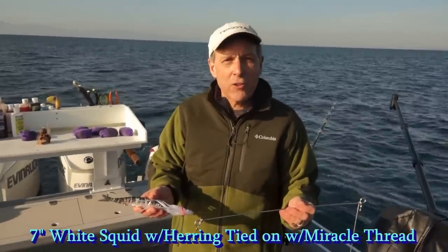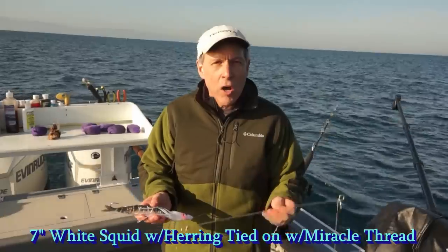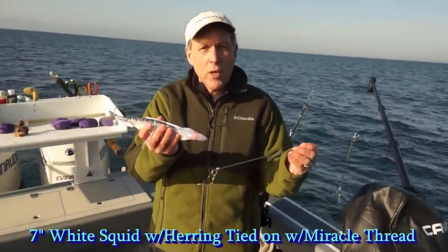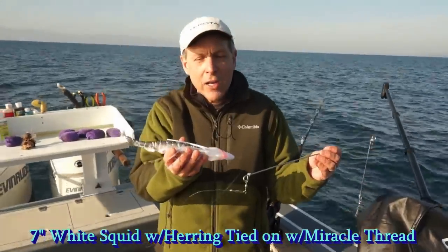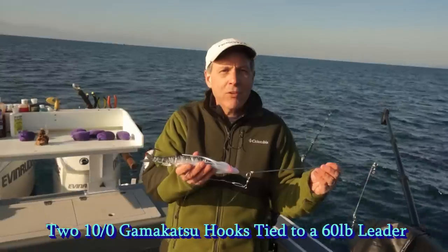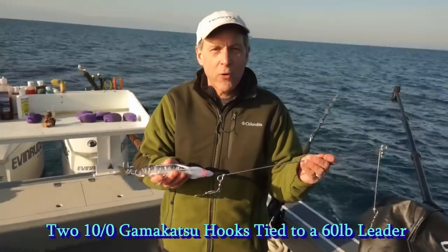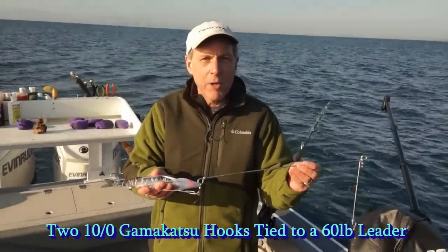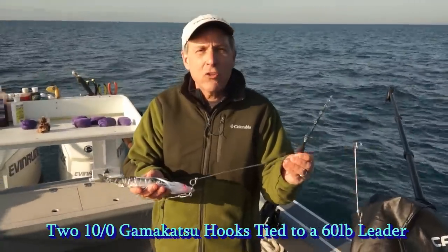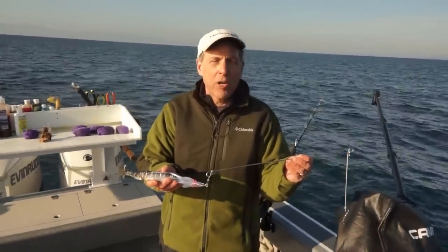We're anchored in 129 feet of water. On my pole I have a spreader bar with a white 7-inch squid on an 18-inch leader, and I have a herring tied on with stretchy string and two 10-aught Gamakatsu hooks. I'm going to attach 12 to 24 ounces of lead to this rig. The key to catching these fish is: do not let the weight just sit on the bottom and tumble. Bring it off the bottom just a little bit and wait for the halibut to come along.